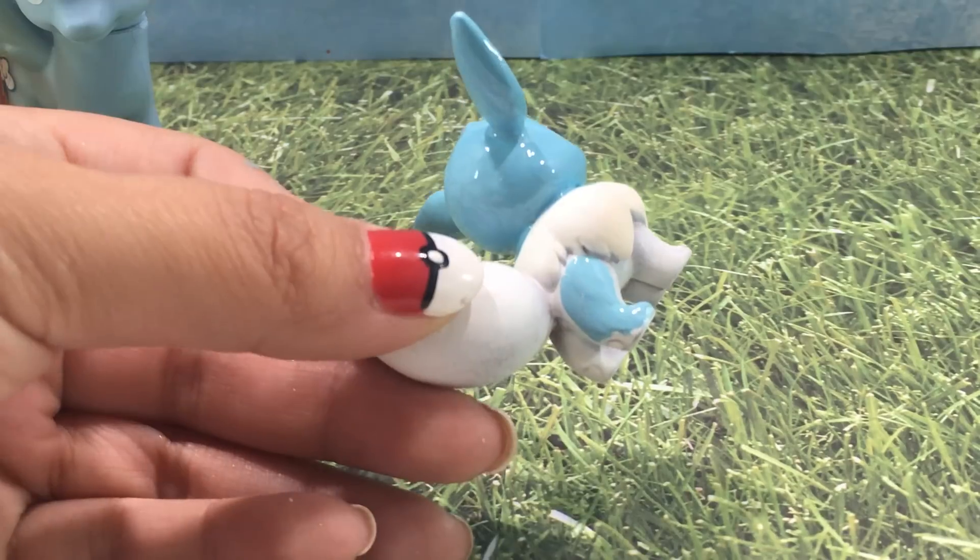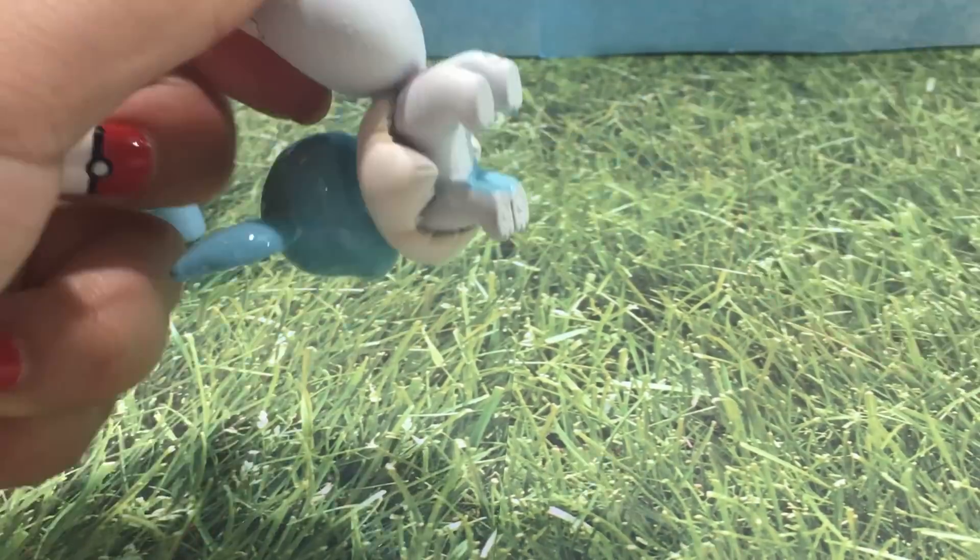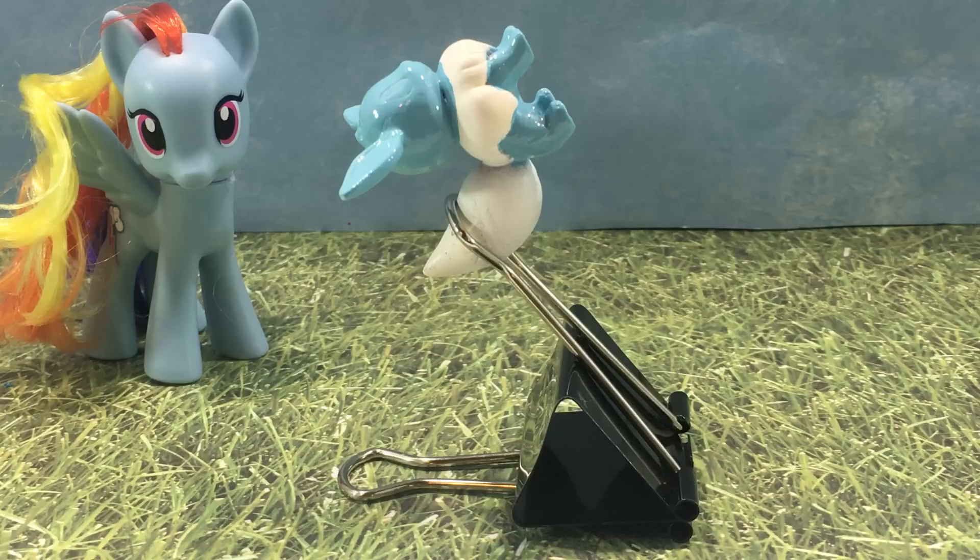I'm going to put that to the side and let the polish completely dry. Here's a nice hack: you can balance Evie on a binder clip while the bottom of her paws dry so that way you don't get paint everywhere.